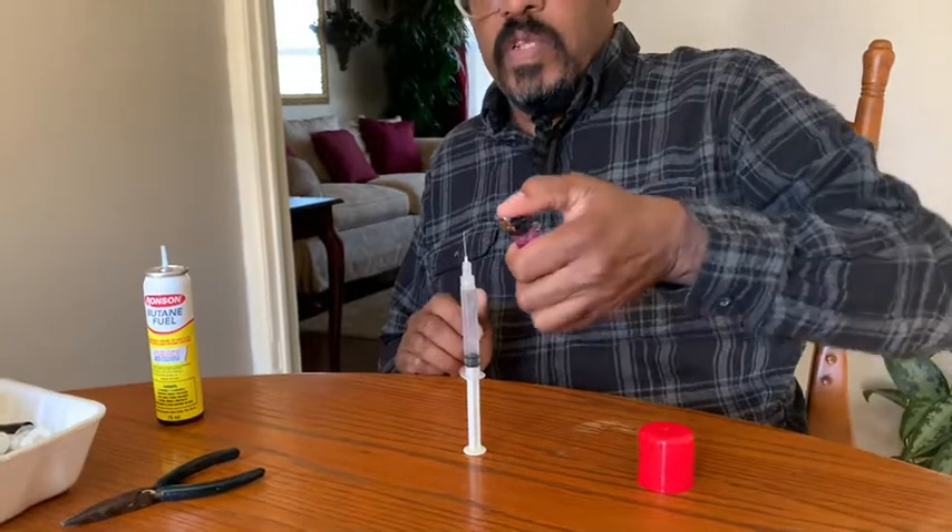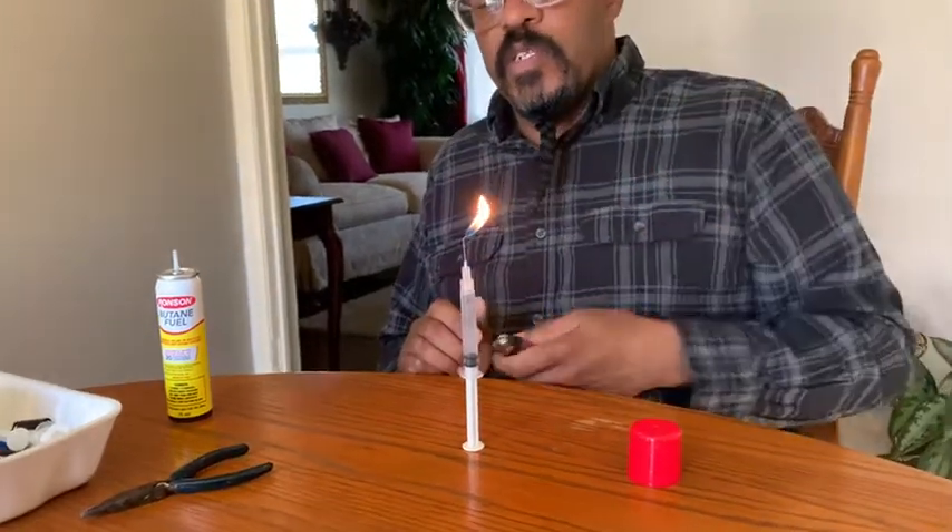And you can do this with a dead lighter. I just sparked it. And there you go — you got a makeshift butane lighter slash Bunsen burner for basically nothing.